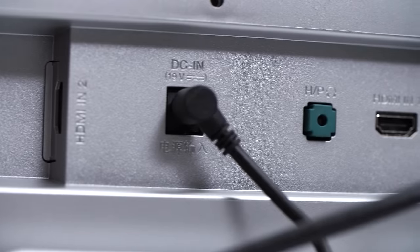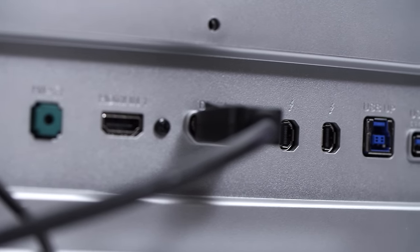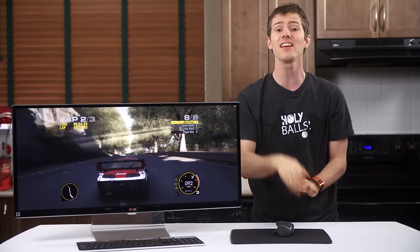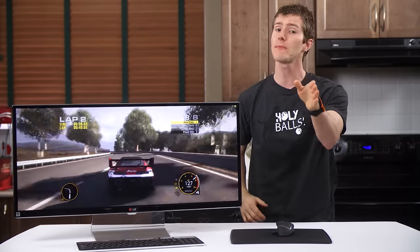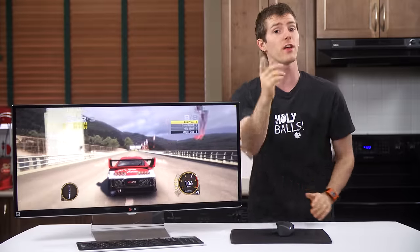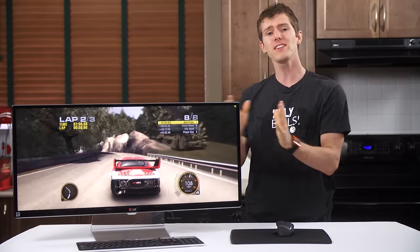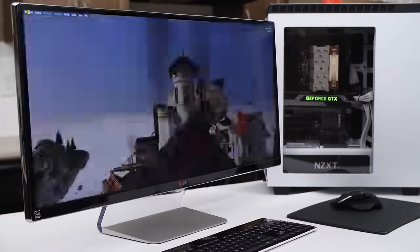Speaking of connections, it's got a headphone jack, integrated USB 3 hub, and power jack to go along with its dual HDMI, DisplayPort, and Thunderbolt 2 video inputs. Note that the two Thunderbolt ports are for daisy chaining, not as two separate inputs, and the HDMI inputs are limited to 50Hz — an HDMI spec limitation. While the difference from 60Hz is noticeable, it's not nearly as bad as the 30Hz that 4K monitors run at over HDMI.